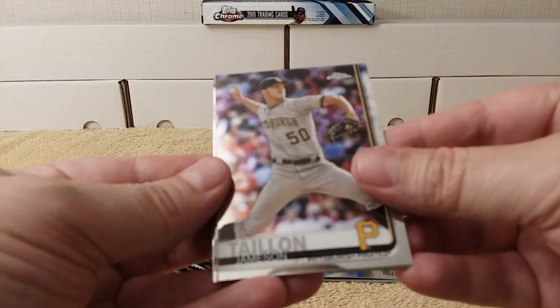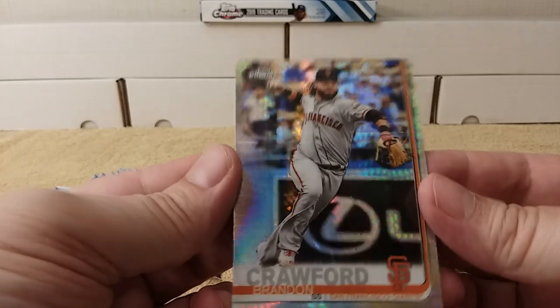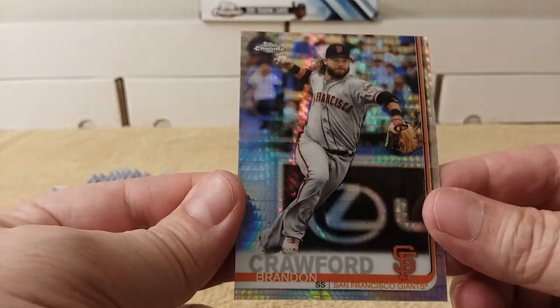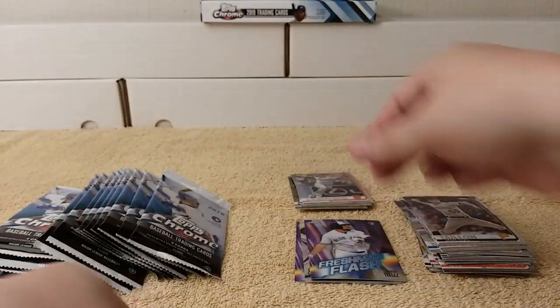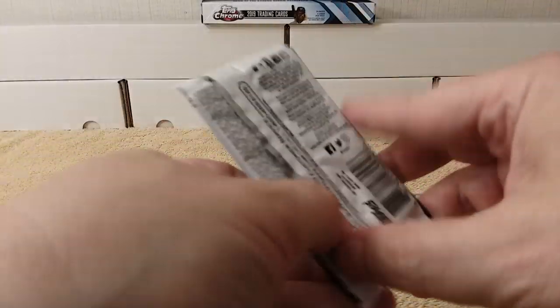James, Italian, still have two. Oh, there's a Brandon Crawford — and this is a prism refractor. It's not numbered, it's just a prism refractor — not a superfractor, not an X-fractor, just a prism refractor. Starling Marte and Nicholas Castellanos round out that pack.